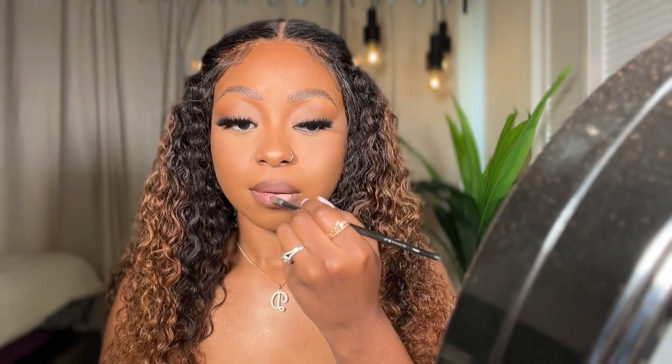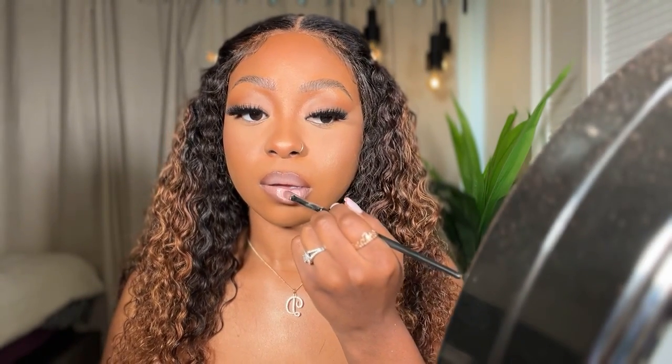This is Cover FX in Soft Peach — this is the monochromatic lip color. On top of that I'm going to take the Marc Jacobs in Moon Glow — that's the Marc Jacobs gloss. Then I'm going to take the Milk Hydro Grip scent and spray and spray it all over. I really like this spray because it adds a sheen to your skin that gives like a natural glow.